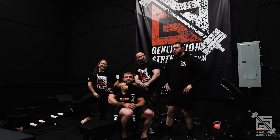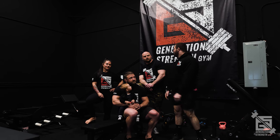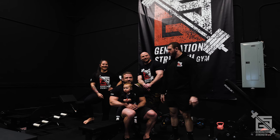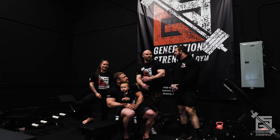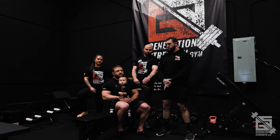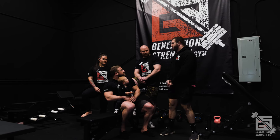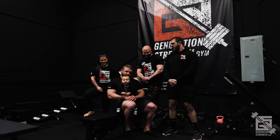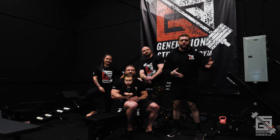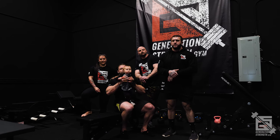All right, today we covered bench press execution — I hope you guys enjoyed it and found everything we talked about useful. Stay tuned for next week where we talk about deadlifting. All jokes aside about bench press, in all seriousness it can make or break your total. Bench press is what makes the difference between the top 10 and the top 30 — so put the effort in and put the time in to get it right. As always, keep an eye out on the Generation Strength page where we post shorter clips, and if you like the videos on the YouTube channel, subscribe, leave comments and suggestions for future videos.